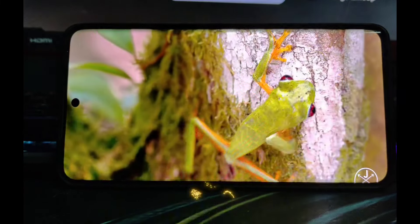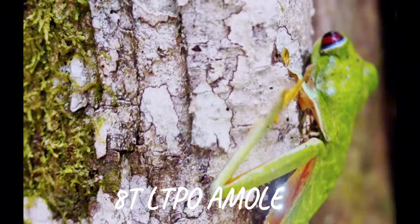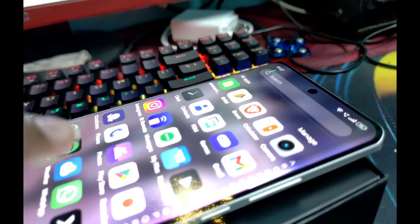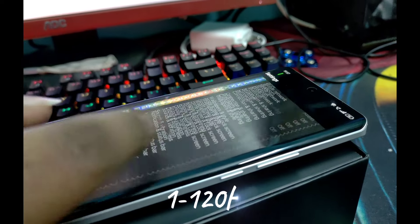The display is 6.8 inches, full HD with LTPO AMOLED curved display. It supports a 120Hz refresh rate, which is a great feature.